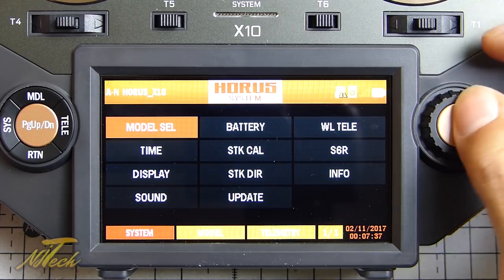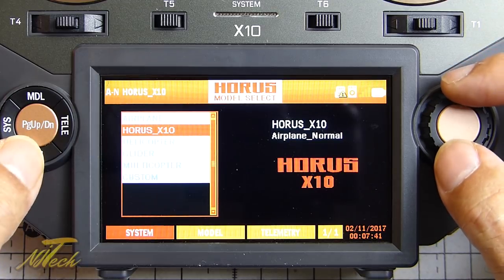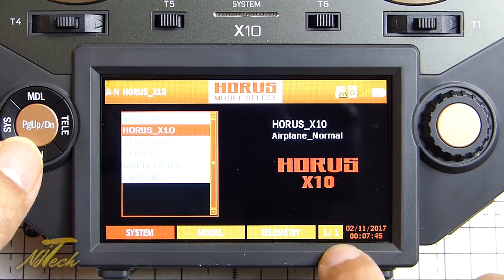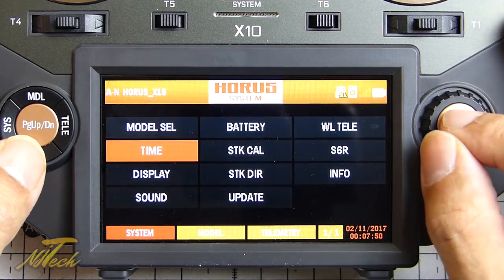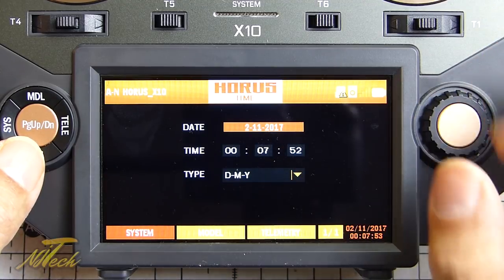If we go into system, you can see we have model select, time, display, sound. If you've got an SD card in there you can start filling these up - pretty straightforward. It does show you how many pages you have, so one of one, so you always know where you are - that's quite a nice thing.